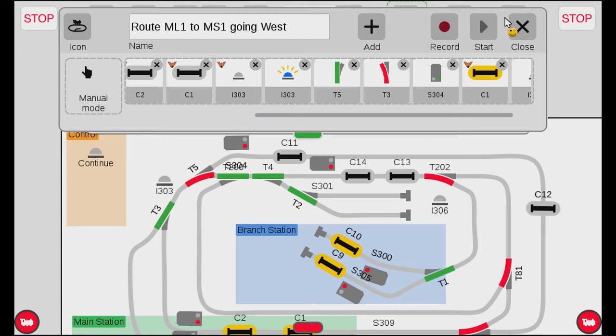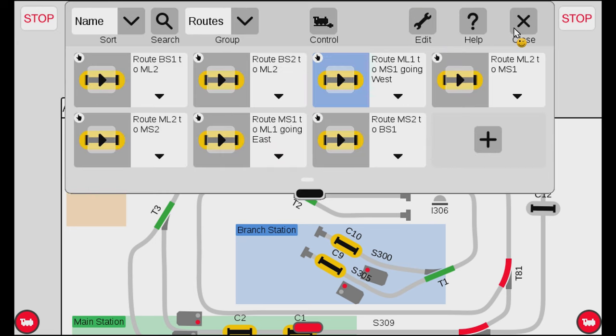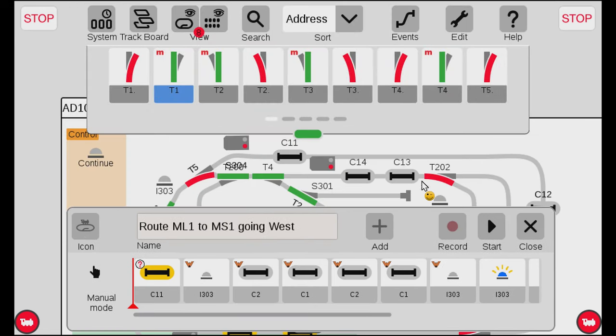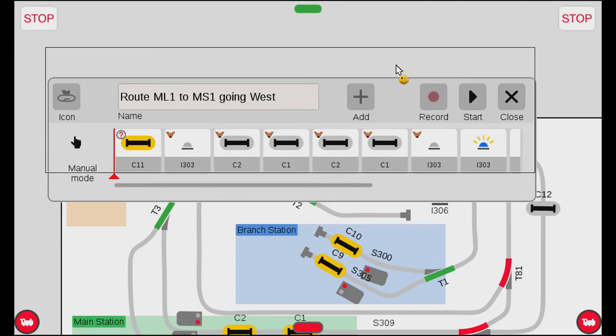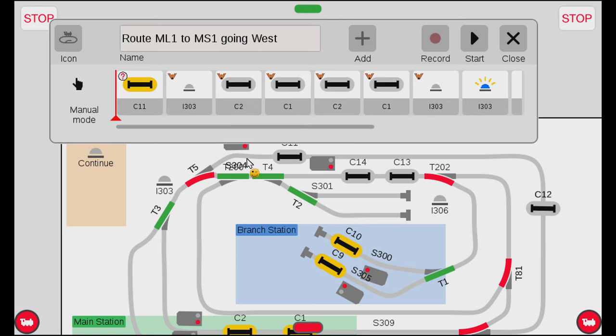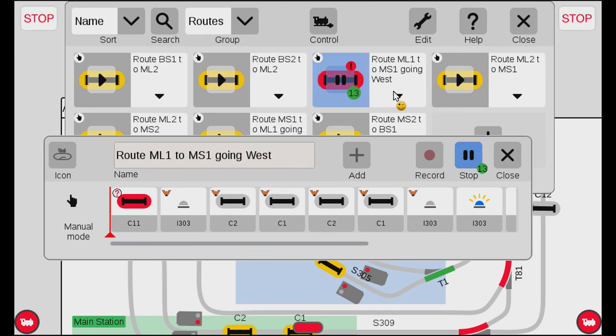Let me demonstrate executing the route. Going out of edit mode, I'll try executing the ML1 to MS1 route. When I hit play, since there's no train at C11, the event turns red and says 'Stop' — it terminated because the condition was not met, exactly as expected. Going back to the event list, you can see an exclamation sign indicating the event was terminated due to a problem.